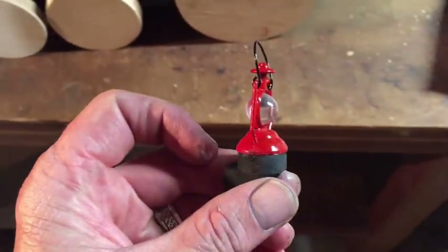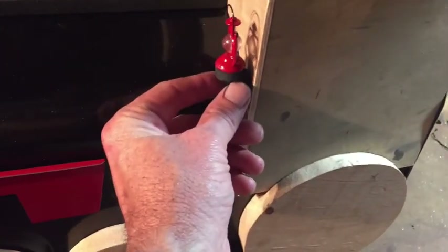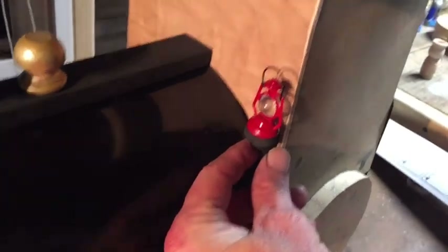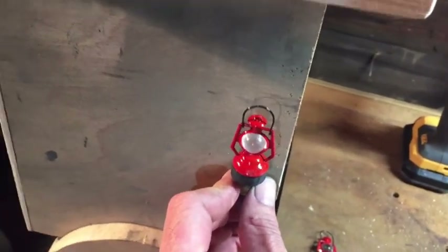I bought these cool little lanterns today at a hobby shop. I made a little round mount and a little square mount. I might put them on the front like this after I draw the window in, or I might put them back where the conductor is — I don't know yet.